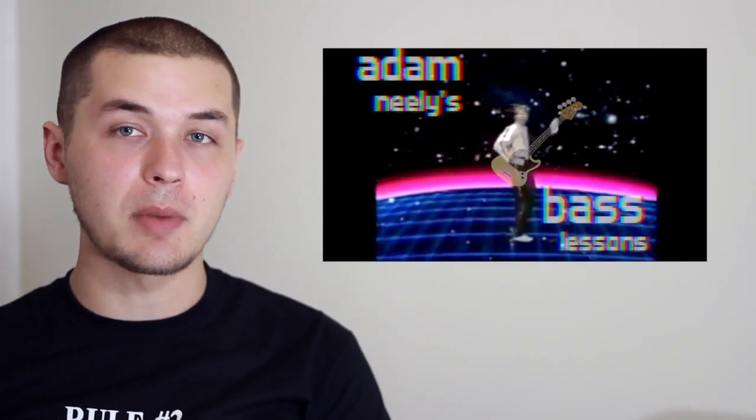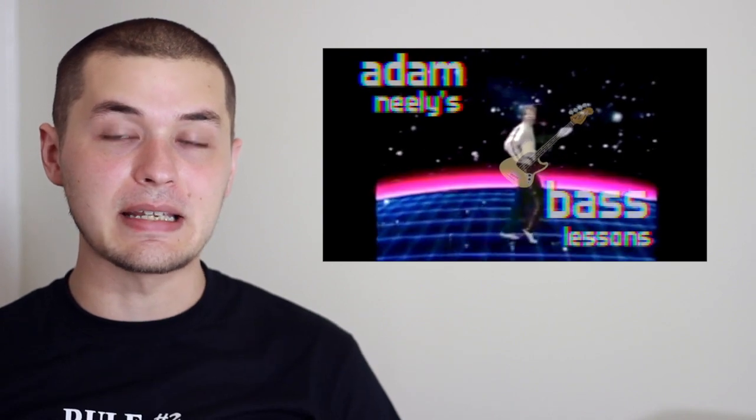I sometimes rank gigs I play based upon the total number of beers that I can consume before I'm in any way impaired. For these piano sheet music gigs, these are definitely zero beer gigs. Anyway, this has been Adam Neely's Bass Lessons — please comment, like, and subscribe, and give me any ideas for videos you'd like to see in the future. Until next time, bass.